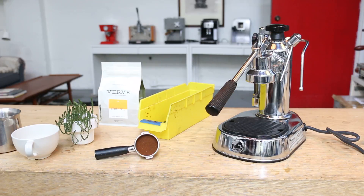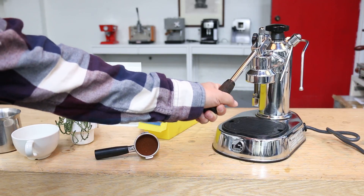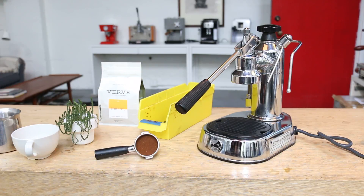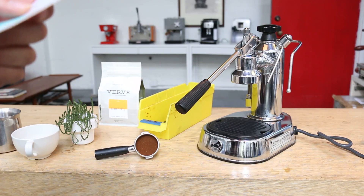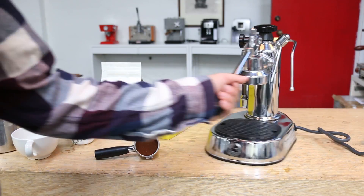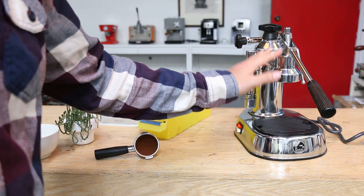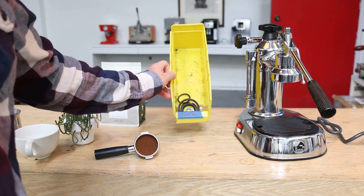Today we had a chance to fix a La Pavoni Europicolo. This is a pre-millennium version, which means it's a little older. Basically the complaint here was some issues with the electrical cord, the side glass gasket is leaking, and basically we replaced the side glass, the gaskets, a group head — all the standard nine pieces that's been replaced on a tune-up.